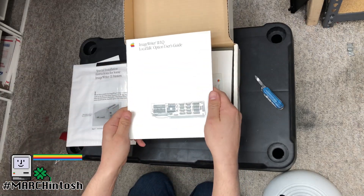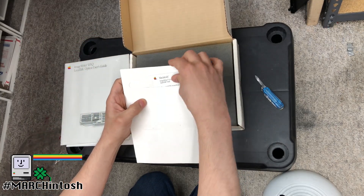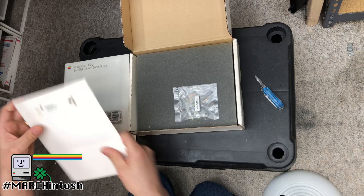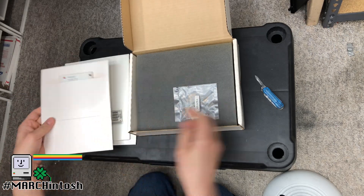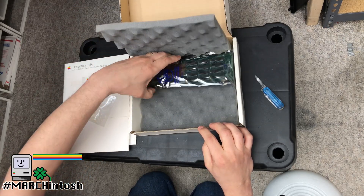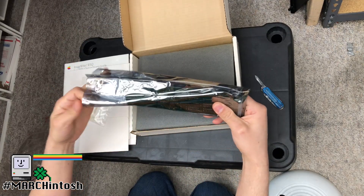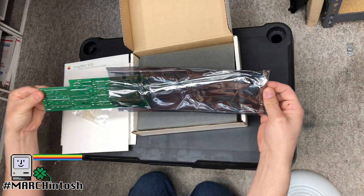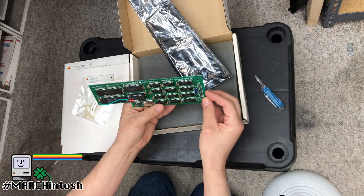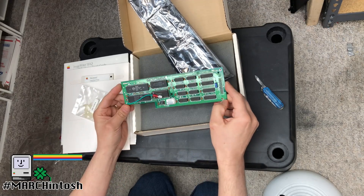LocalTalk option user's guide — schnifty. Macintosh ImageWriter LQ AppleTalk disk — these are the drivers for that, and that's awesome. We're going to need that. I don't know what version of Mac it works on, but we'll see. Little standoffs. Brand new in bag — yep, it's perfectly done. And it's an early one too — it's got a bodge wire on it. Sweet. I like weird things. So let's get this put in the printer.